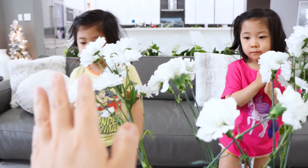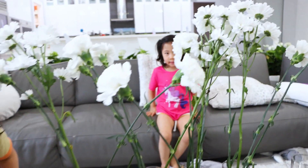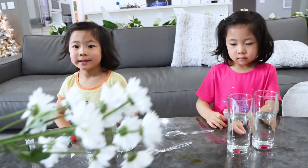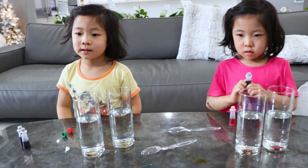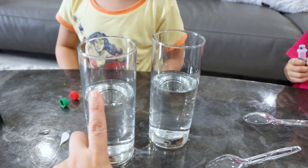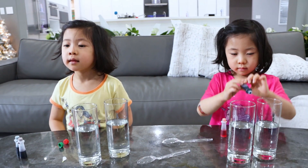Okay, so I'm going to move these out of the way and we're going to observe it for a few days and see if they change colors. You guys think it's going to change colors? Yes! We have some extra flowers here. So what we're going to do is we're going to split the stem in half, put half in here and half in here, and we're going to see if we can get a flower that changes to two colors. Do you think it's going to work?